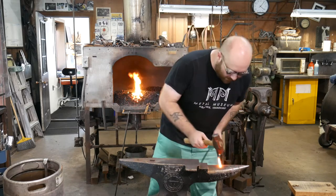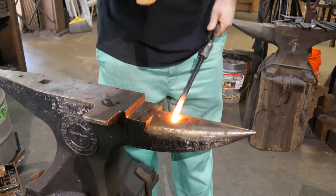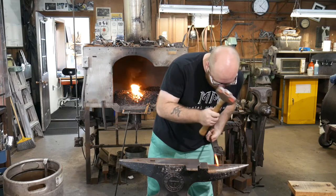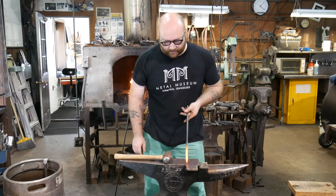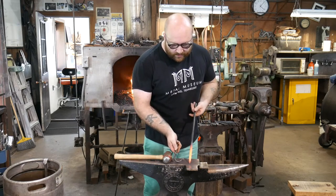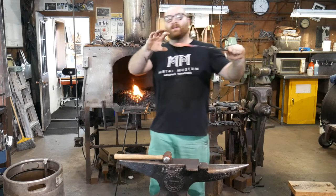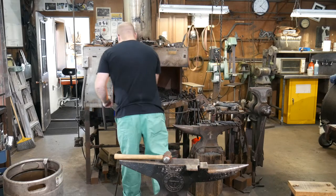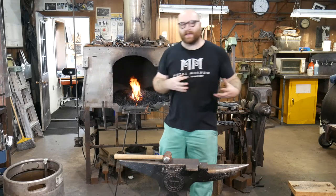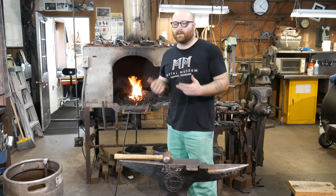So I'm going to start here on the horn of my anvil. By working just at the very tip of my piece, I can make a nice sharp little point. But you can see that point is not nearly long enough and not nearly thin enough yet. So I'm going to get it back in the fire, get a little bit more heat, and I'm going to stretch this material out — which we call drawing material out — to make it longer and thinner. Drawing it out is going to make it so that when I go to bend that curve, it's going to bend a little bit more gracefully and look a little bit nicer.